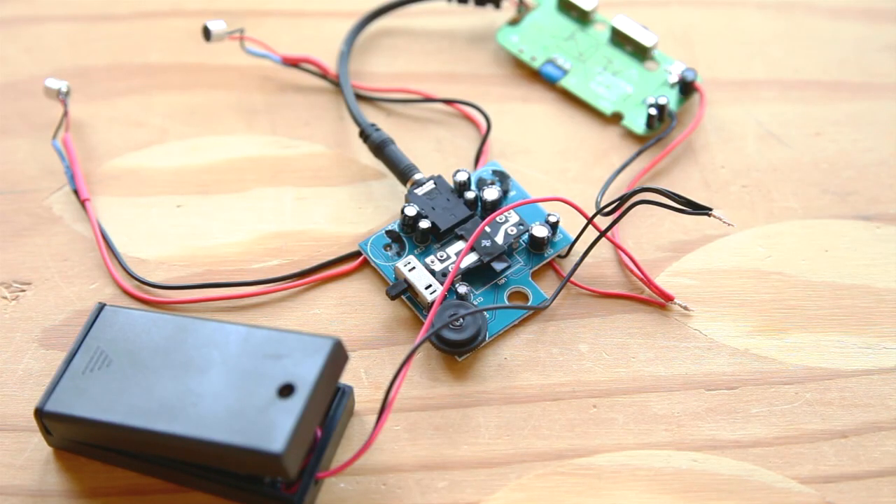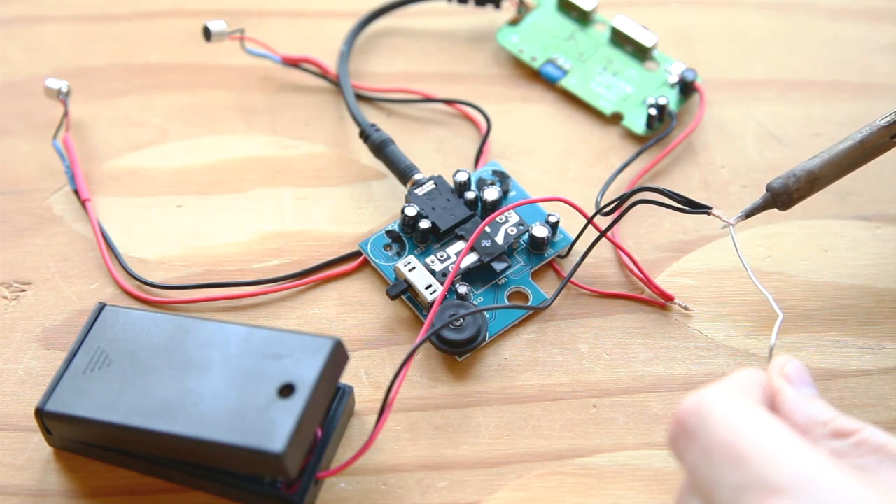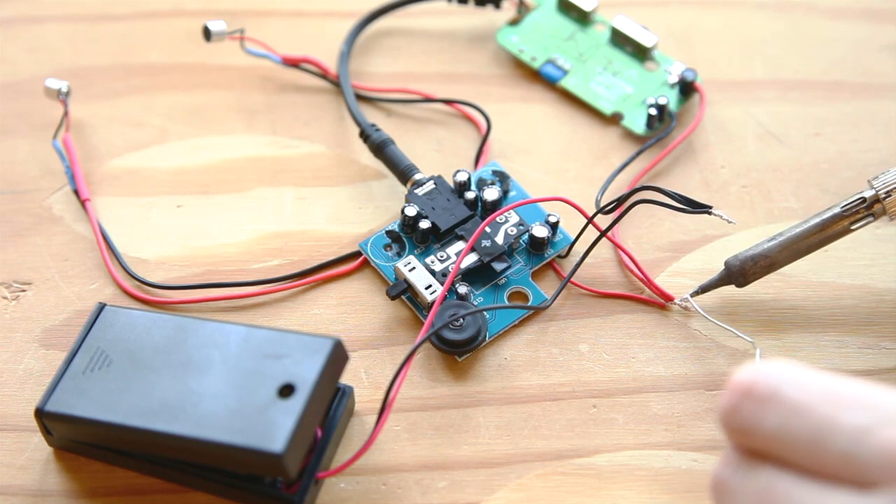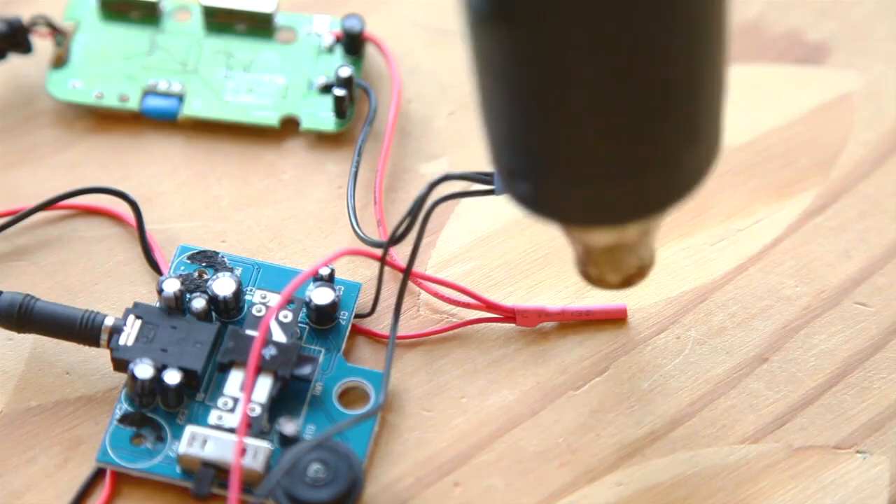Attach the power leads from the two components to the leads from the battery box. Twist all the red or positive wires together, and then twist the black or negative wires together. Solder and cover with heat shrink.